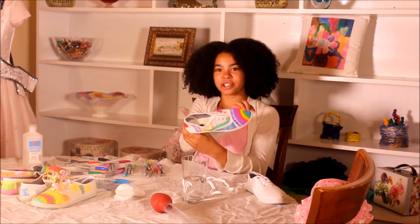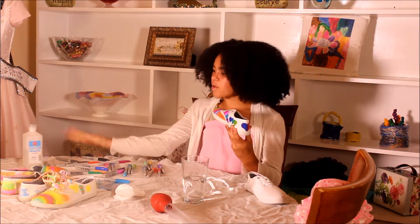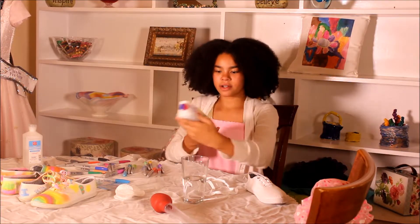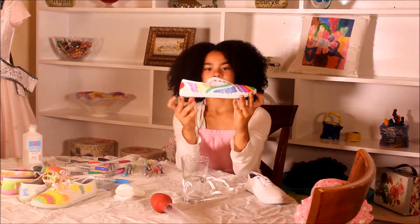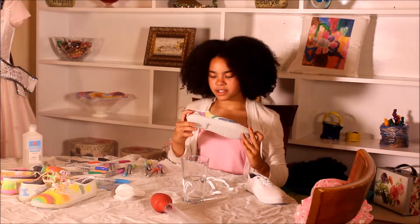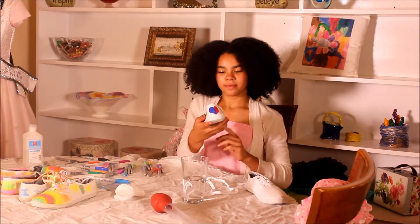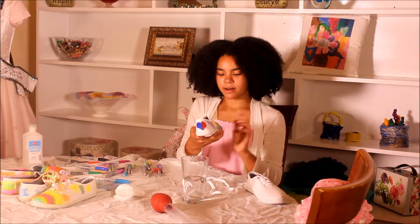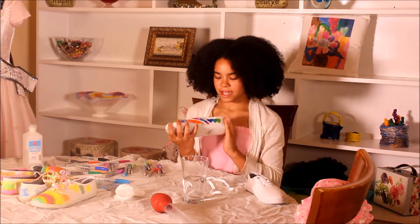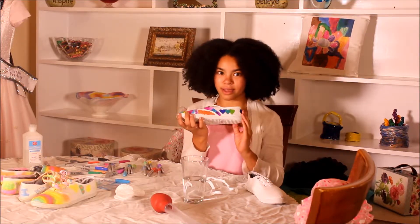I'm done putting Sharpie all over my shoe. Let me show you guys what it looks like before I add my rubbing alcohol. So — my heart. This is the side I didn't really want to show you guys. I basically just put some different designs and some dots. This is the back — I just put my heart with blue and red. And this side, which is now my favorite because I love the heart, and especially how it floats down. I really love it.